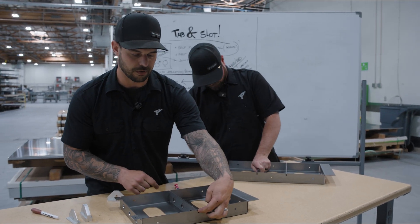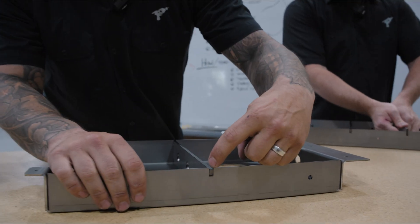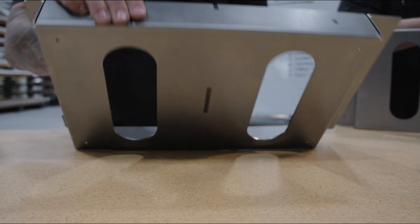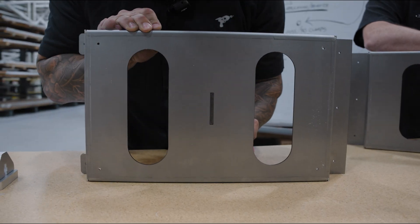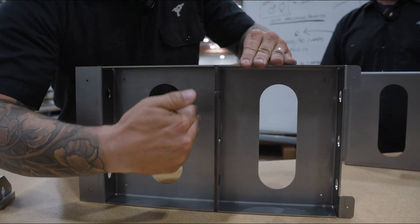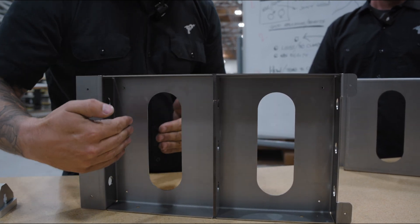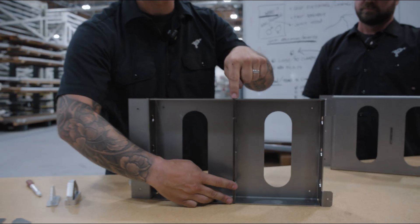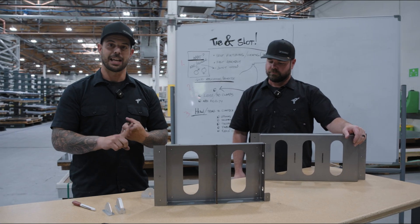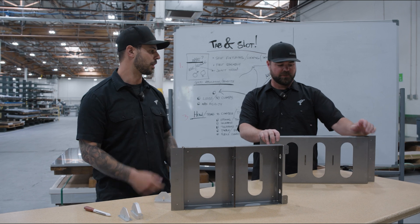With the tab and slot, I have two different things. One is an open slot that allows me to slide the tab into it — you can see that open slot the tab goes into. On the backside, the tab and slot prevents twisting and holds it left to right exactly where I want it. So now all I have to do is weld here, do a fusion weld on the other side. I don't even need my son holding it; I don't even need clamps. This is just self-fixturing — just run through it.